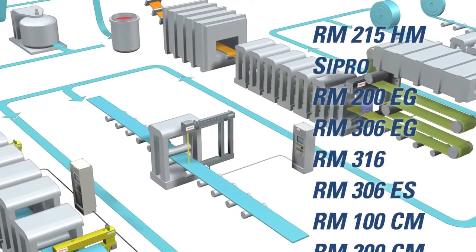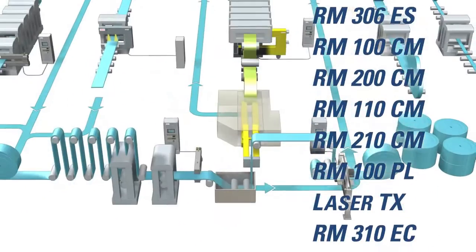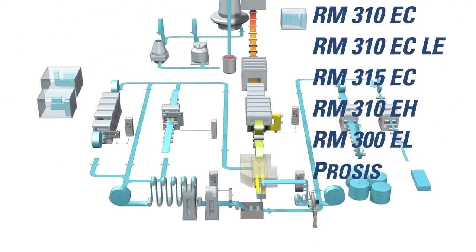Thermo Scientific flat sheet gauging products provide the measurements needed to run your process. They assure the quality of your products, and the quality of your products assures your profitability.